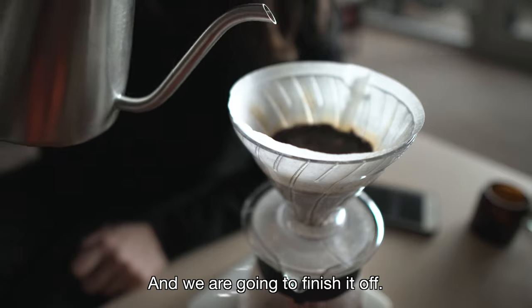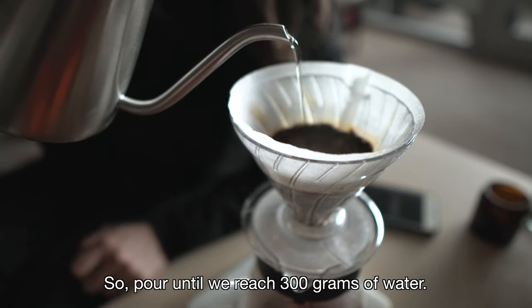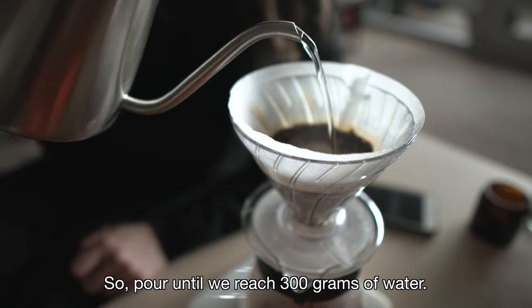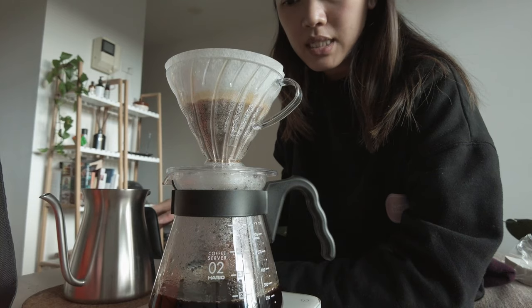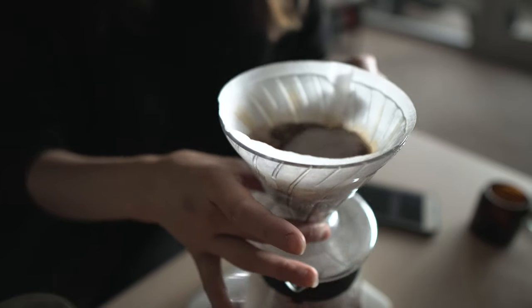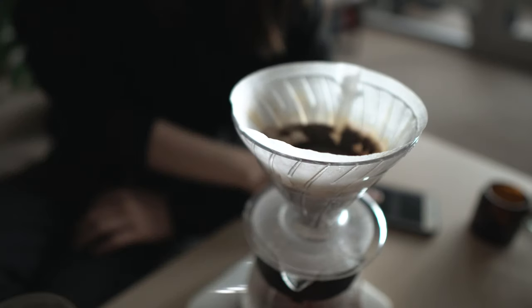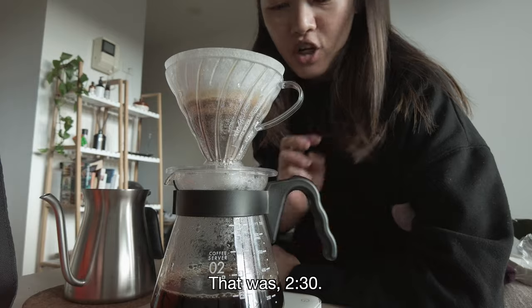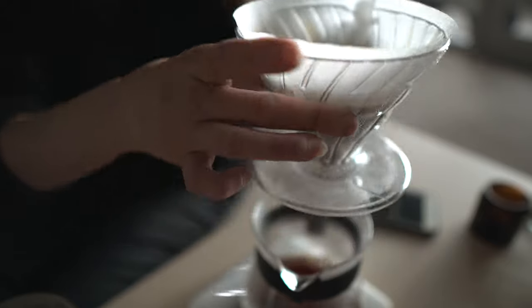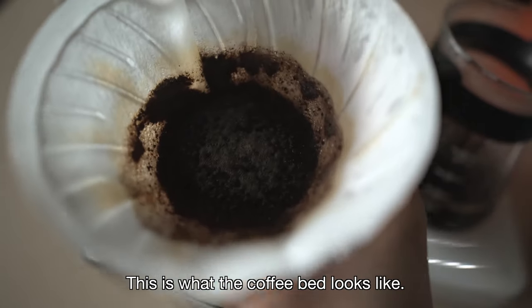We're going to finish it off — top it up until 300 grams of water. 2 minutes and 10 seconds. Done. That was 2 minutes and 30 seconds total. This is what the coffee bag looks like.